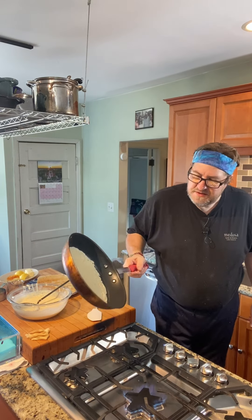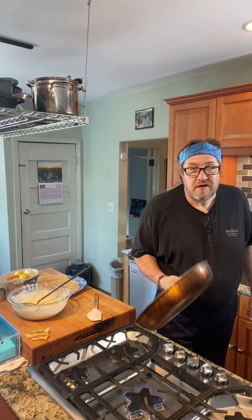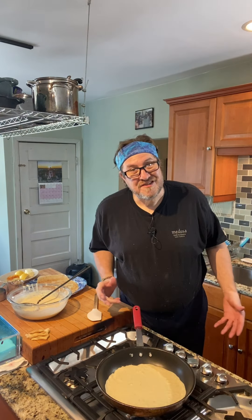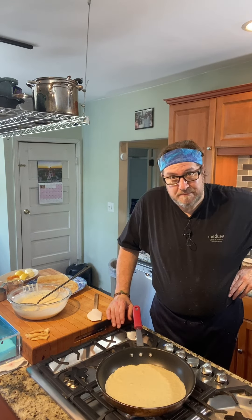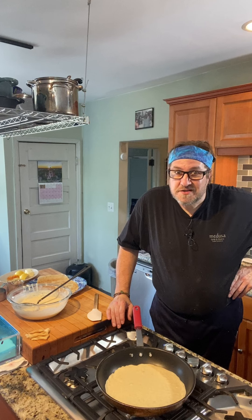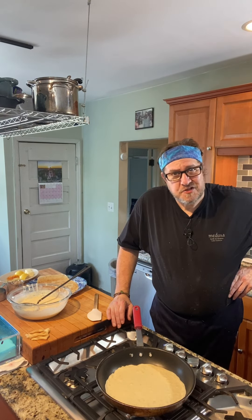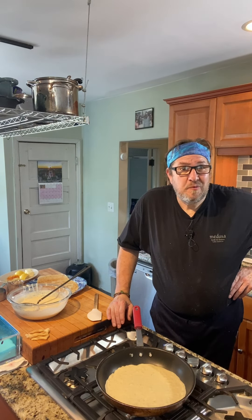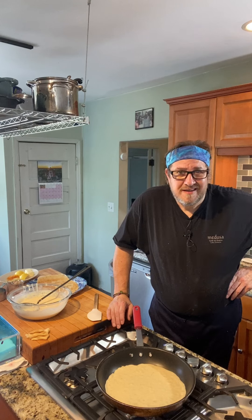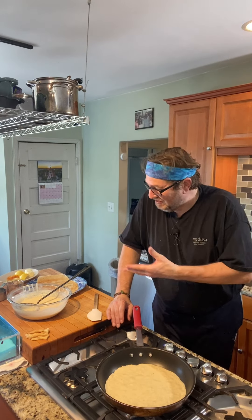You can cook a bunch of these ahead of time. If you make this batter, you can make all the crepes, put them in a large Ziploc bag and freeze them with a piece of wax paper in between each one. When you want a quick dessert, the crepes are already made. All you have to do is make a sauce or fill them and top them with fresh whipped cream, or fill them with fresh whipped cream and powdered sugar and spread some strawberry jelly inside. Once you've got the crepe, most of the work is done.